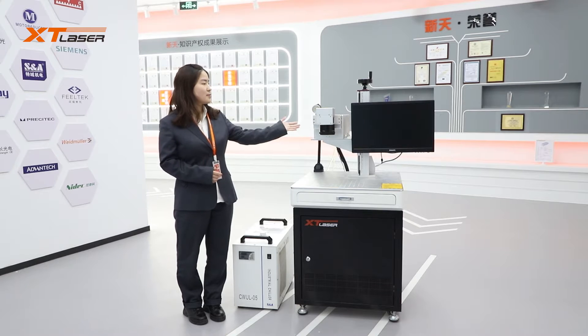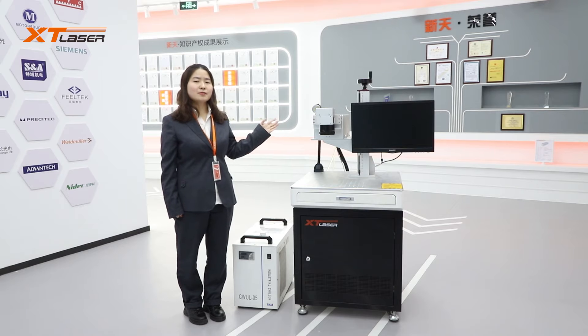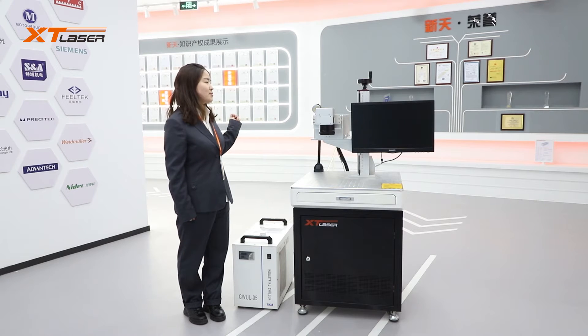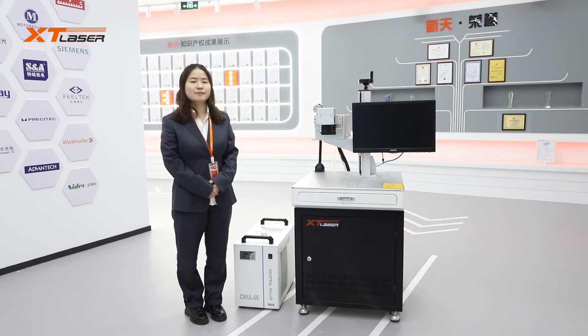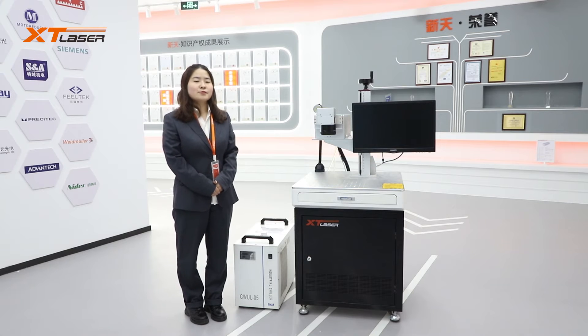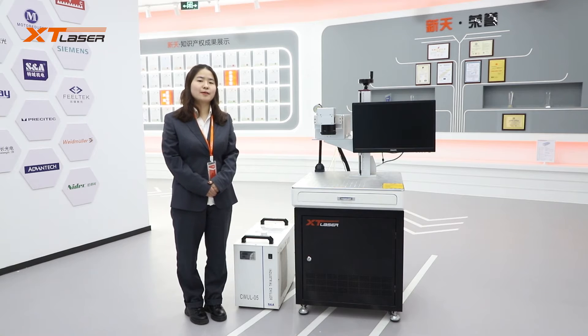First, let's talk about the laser source. Laser source wattage options include 3W, 5W, 10W, and 12W. The 5W and 12W are mostly used. For the 3W, the laser light is very weak, so it is very rare in the market now. And 12W is the highest wattage available in the market.